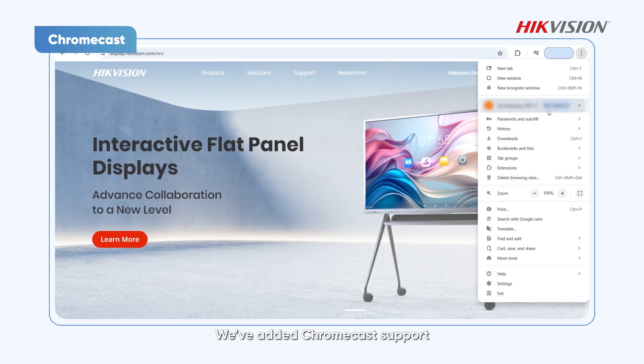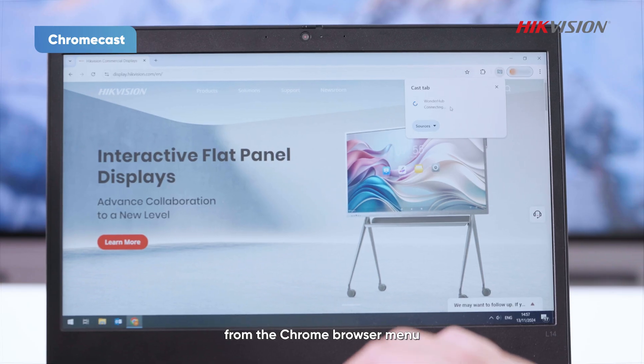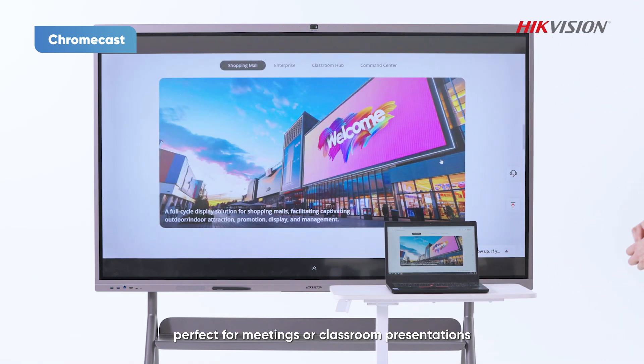We've added Chromecast support. Now you can easily cast your laptop screen by selecting Cast from the Chrome browser menu. No more complicated setups — just quick and seamless sharing, perfect for meetings or classroom presentations.